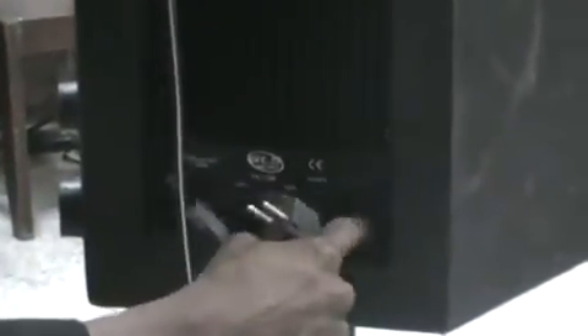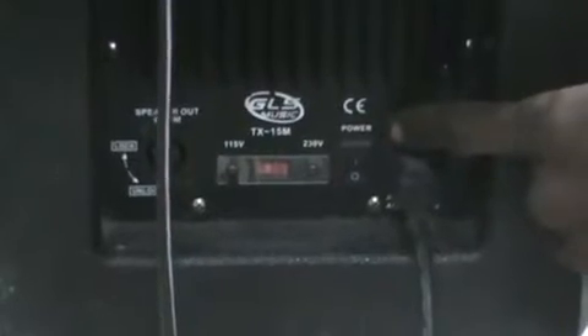Now we have our power cables — we connect power to the power socket, this is 240 volts, so it goes straight to the socket. We have this also taken care of.